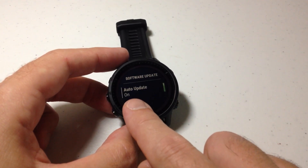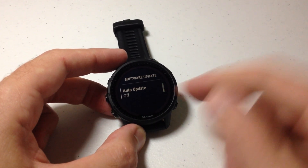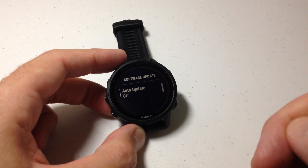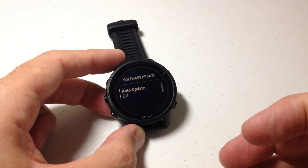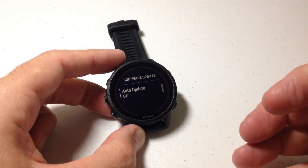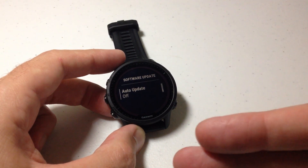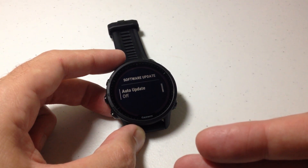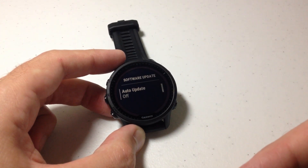Simply press the upper right button to select it. You can see the default is auto update. If you don't want that you can simply press the upper right button and now you've turned off the auto update feature. The reason I like turning it off is sometimes when your watch runs an update it can really drain the battery. So I prefer not doing updates automatically, and then every now and then when I need to charge my watch I just plug it into my computer and open Garmin Express to see if there's an update and get it that way.